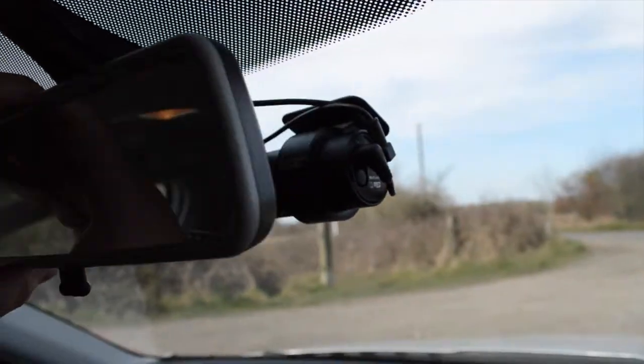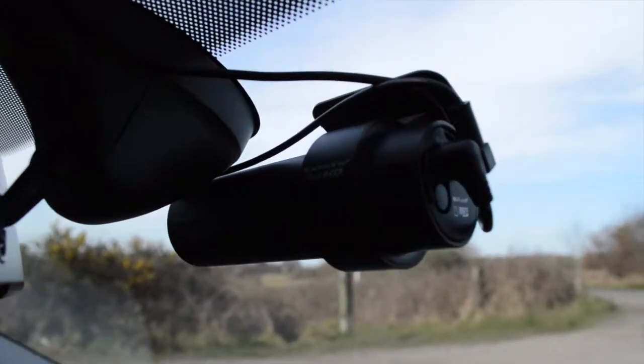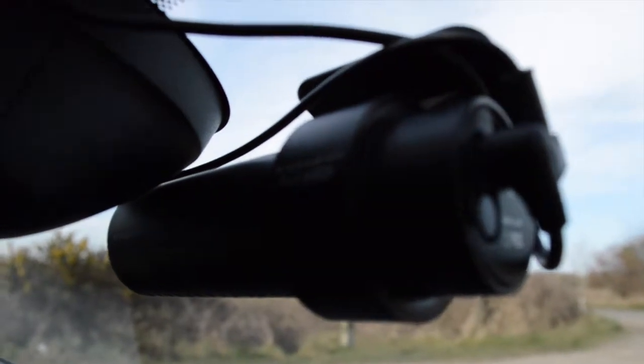As you can see, it's now installed. It's tucked just behind the rear-view mirror. The two wires — the power and coaxial — are put away securely, connected to the back of the rear-view mirror and tucked up nicely into the roof lining trim.